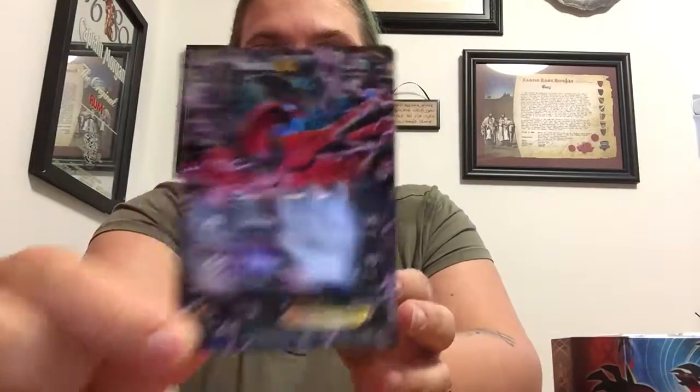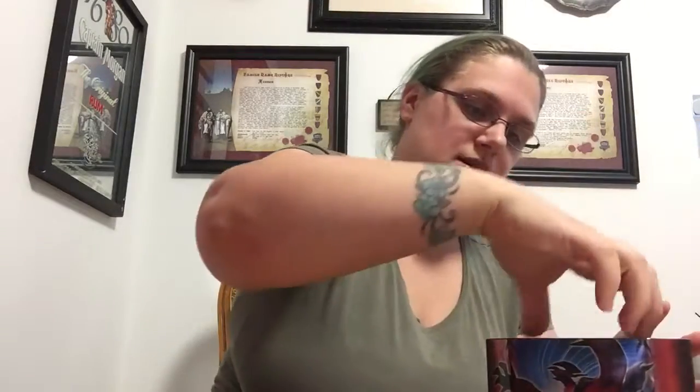We have the holographic Yveltal EX card right here on top. I'm actually pretty impressed with how cool this guy looks. I have yet to be seriously impressed with some of the newer Pokémon and what they look like — some of them are really cute — but he is probably the first one that I think is absolutely amazing. He's a promo card because he's got the little star promo down here at the bottom.